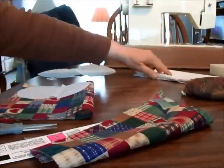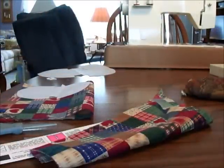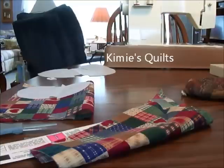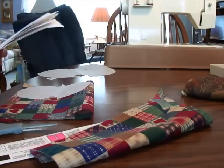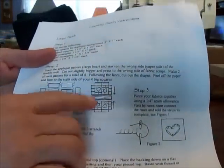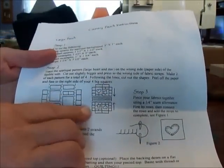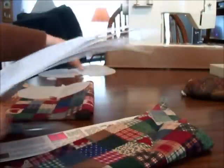The pattern is Kimmy's Quilts — K-I-M-I-E apostrophe S Quilts. You can still find her things on Amazon and that kind of thing. Her patterns actually focus more on the quilting. She's got a layout here if you wanted to make a tiny quilt and then cut your shape.